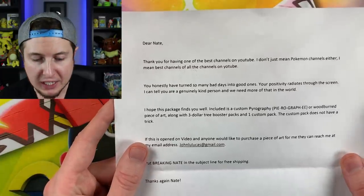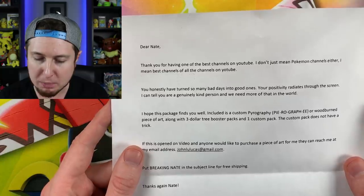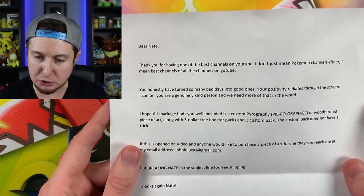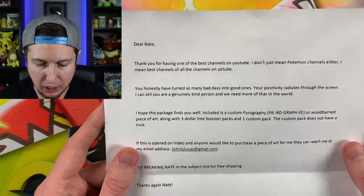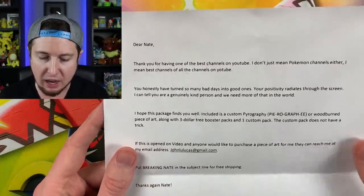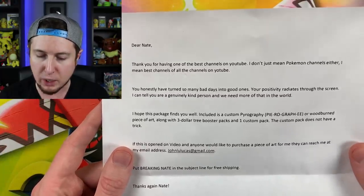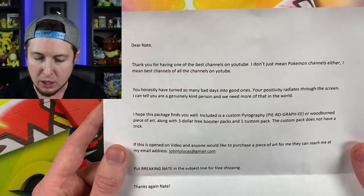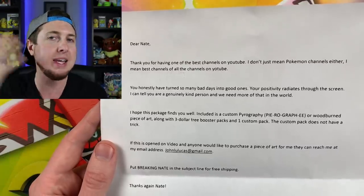There is a note. Let's look at it — we probably should have read the note first. It says: 'Dear Nate, thank you for having one of the best channels on YouTube. I don't mean just Pokemon channels either — I mean the best channels of all the channels on YouTube.' That is a huge compliment. Thank you so much. 'Your honesty has turned so many bad days into good ones. Your positivity radiates through the screen. I can tell you are genuinely a kind person and we need more of that in the world.'